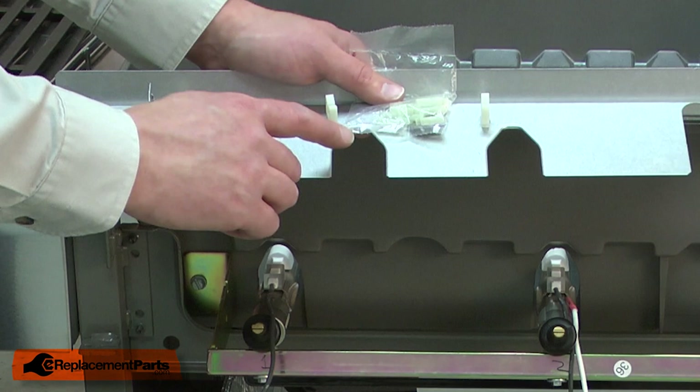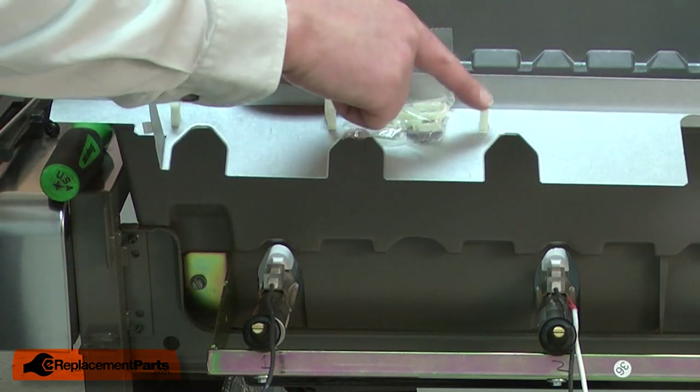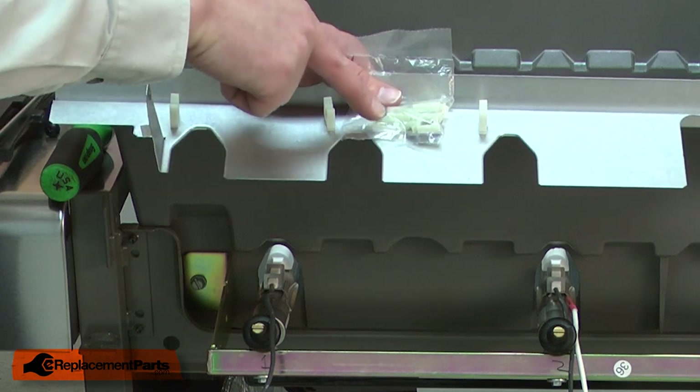The igniter kit includes new wire clips. If any of your clips are broken or missing, replace them with a new clip.